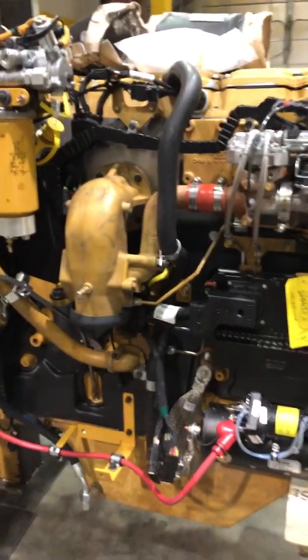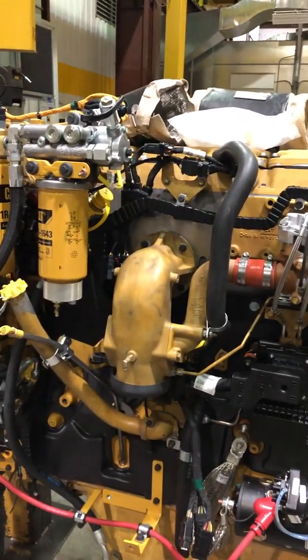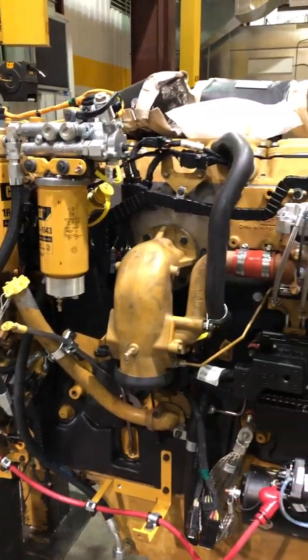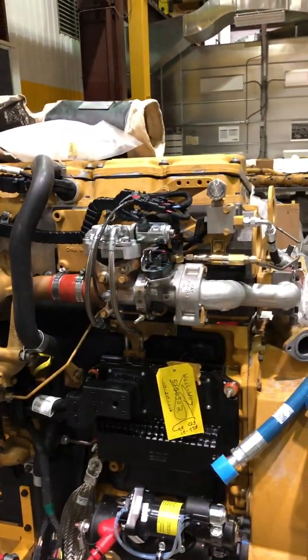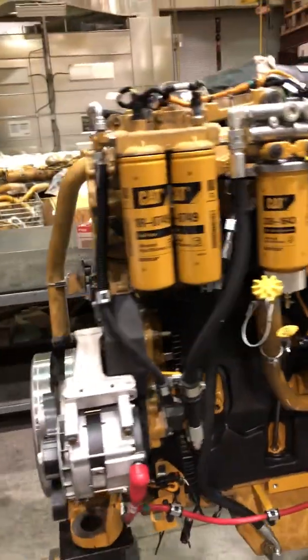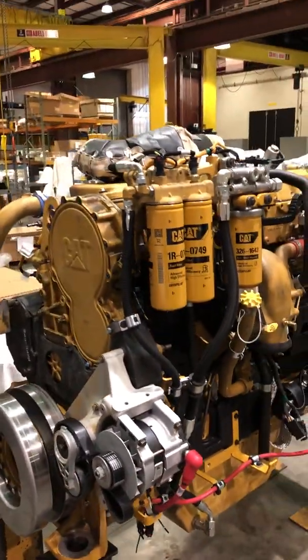That's the biggest difference. You can see this engine just has a lot more stuff hanging on it than what we're used to seeing on a C15 truck engine, which this is very closely related to — minus all this extra equipment.